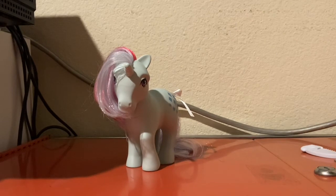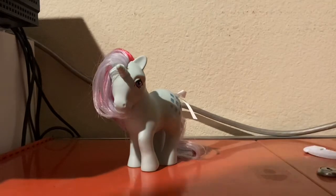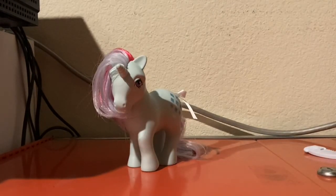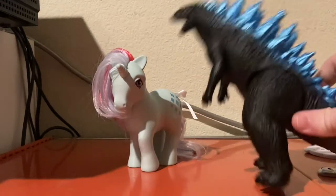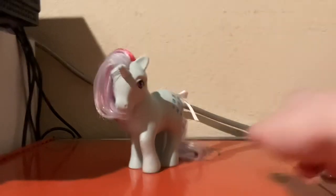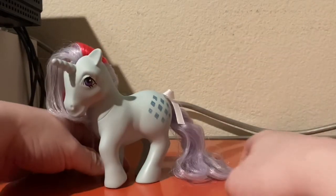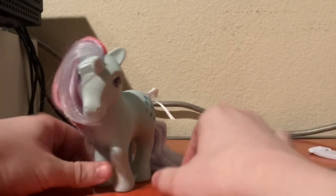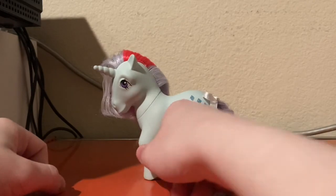One more size comparison — let's bring out the big boy. Spikezilla, and Comic-Con Godzilla. So yeah, that's gonna wrap it up for this review. If you would like to see more videos, please let me know in the comment section down below, and I'll see you guys in the next video. Goodbye!